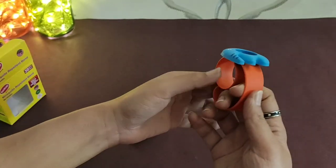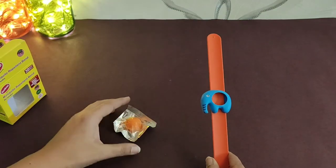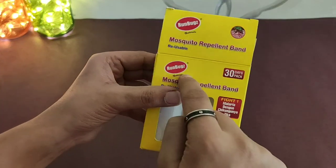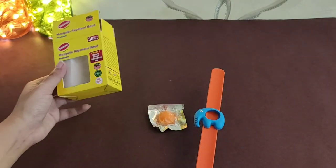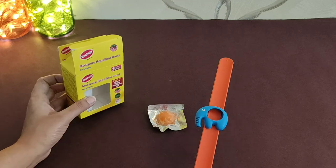It is made very attractive for children. In the market you can get other bands too. This is a Runburst company product. That was my quick review of the mosquito repellent band.